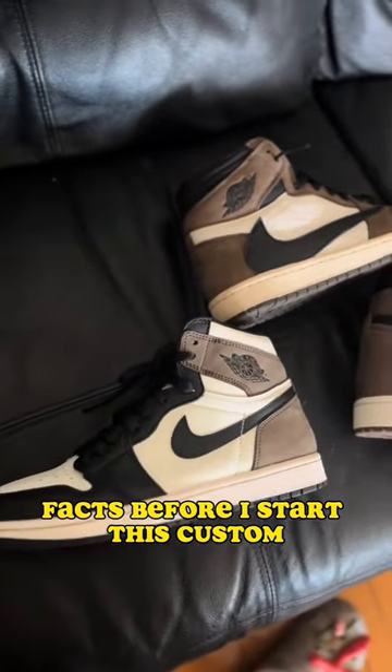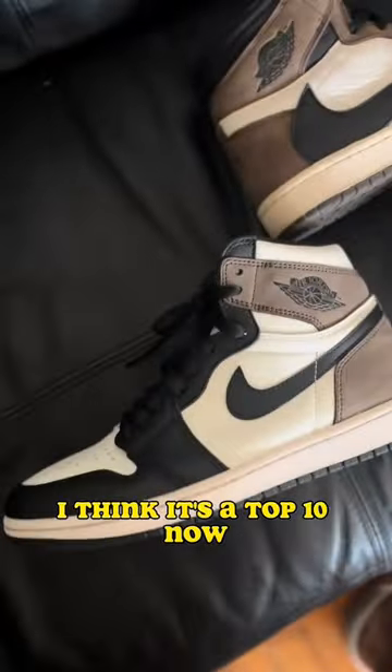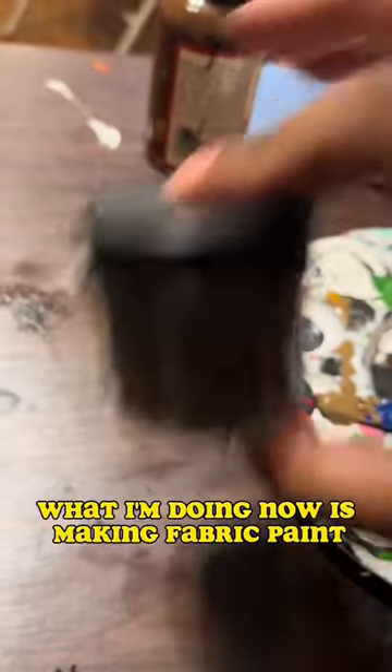Before I start this custom, what's the best out of the trifecta? I gotta go with the Mocha One — I think it's a top 10 OG colorway of all time, that's just me. Let's begin. All my man wants is to turn that yellow tongue to brown.